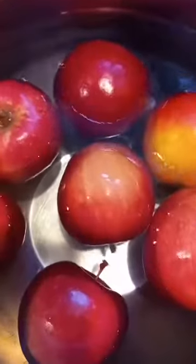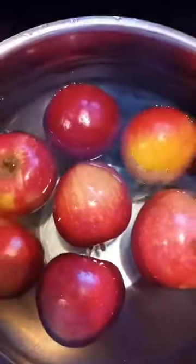Let it soak for five to ten minutes, then wipe it and it's ready to eat. Look, the oil and wax is floating there — that's the wax from the apple. The reason they put wax on apples is to make them last longer and look shiny.